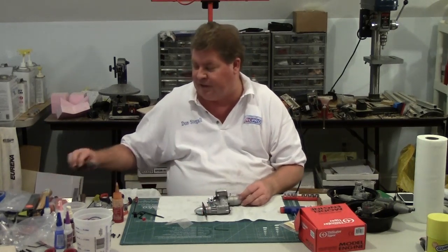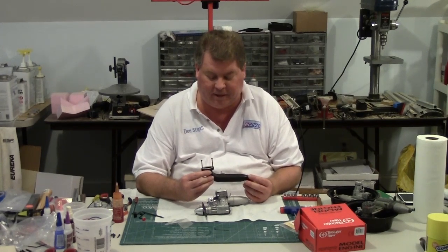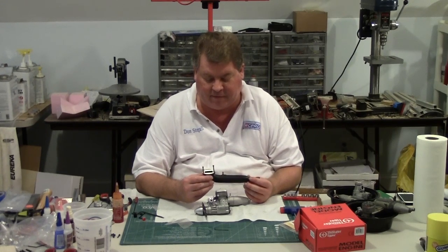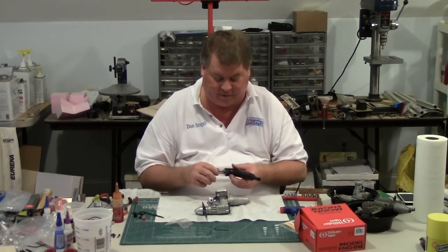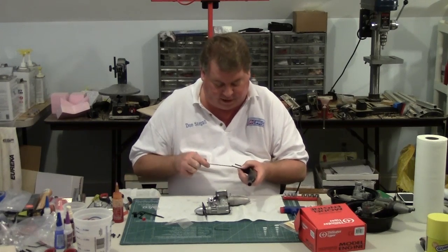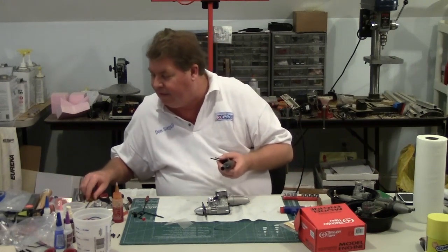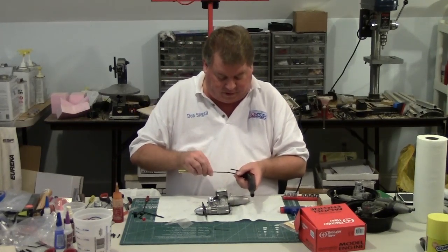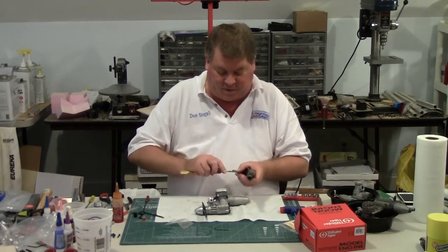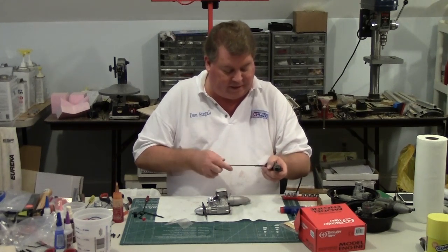One thing I'd like to mention is that the Max one-piece muffler is also compatible with this engine — it's the same muffler bolt pattern as the OS and most other 46 engines. The Max mufflers are nice because they don't come apart. They're not allowed in Club 40, but for sport flying, if you want a reliable muffler that you don't have to worry about coming apart, the Max one-piece is a good muffler.